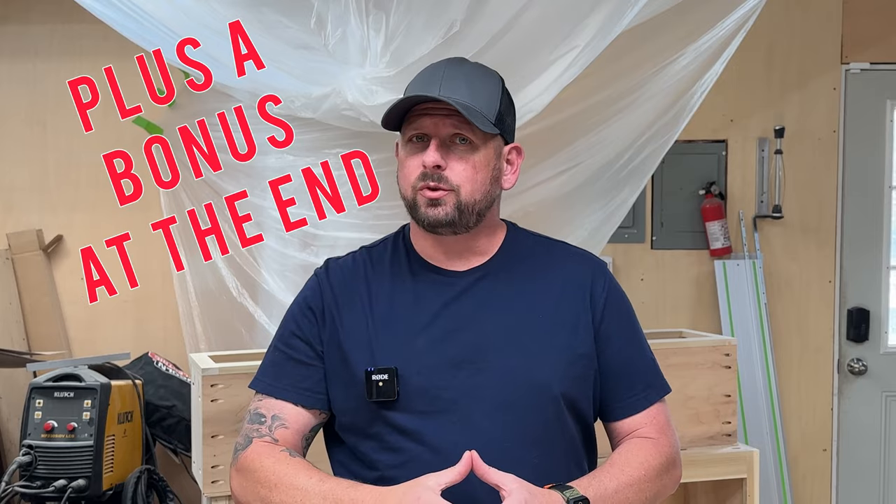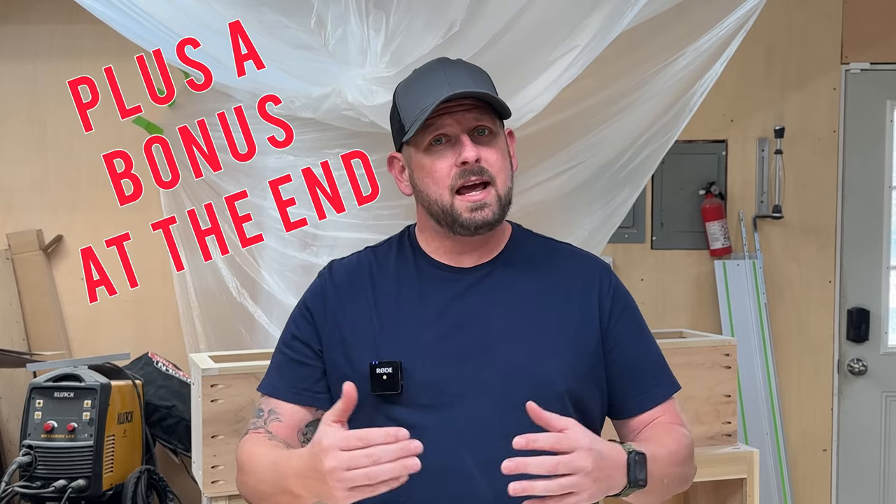Or are you the mom, the girlfriend, or the wife asking your man in your life what do they want for Christmas and struggling with what to put in their stockings? Well, today I'm going to show you five of the best tools that I know of and use every day that any man will love in their stocking.